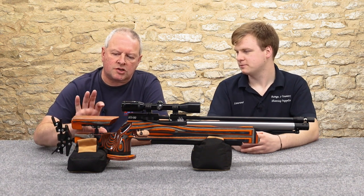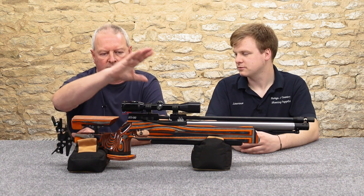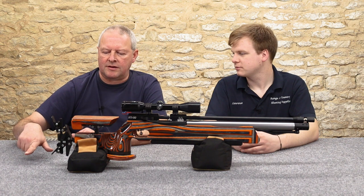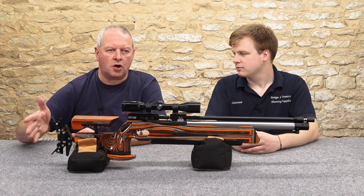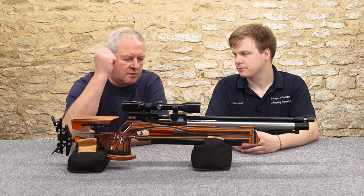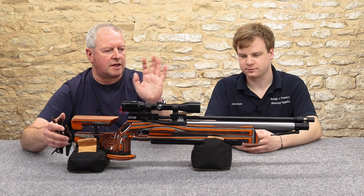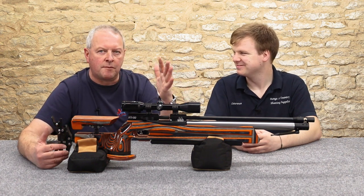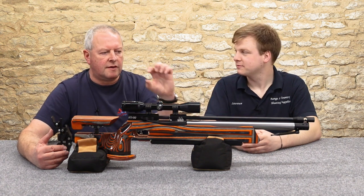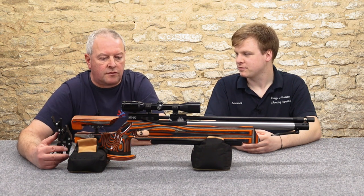It's got a shorter riser on the cheek piece for HFT, because field target is very trendy now to set up the cheek piece high with high mounts, but you don't need that for HFT. Field target also has an extended butt hook at the bottom — you're not allowed that in HFT. And there's a swing-out wind indicator; on the field target version there are little bubbles in there, but they take that off on the HFT version. Otherwise there's not much difference.